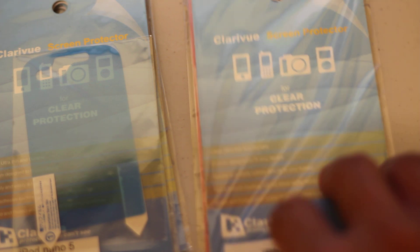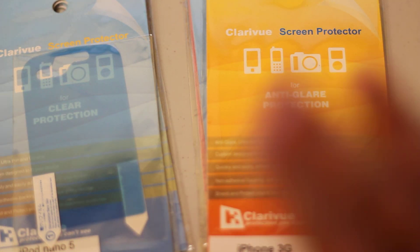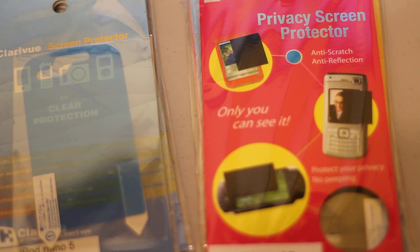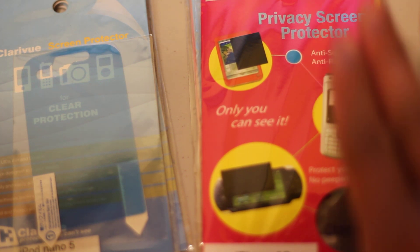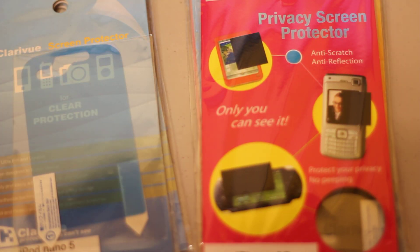The clear protection is always good. And then the anti-glare — it's a little bit distorted but you can see the screen really easily. The anti-glare has a sandy surface; it's anti-glare, anti-scratch, and anti-reflection. The privacy one is like the anti-glare and privacy combined — it's dark on both sides, but if you're looking directly at the screen you can see it. If your neighbors are looking at what you're doing, they can't see your screen — it just looks dark.